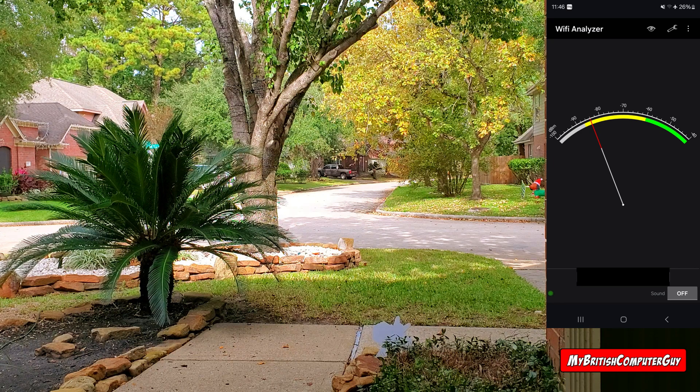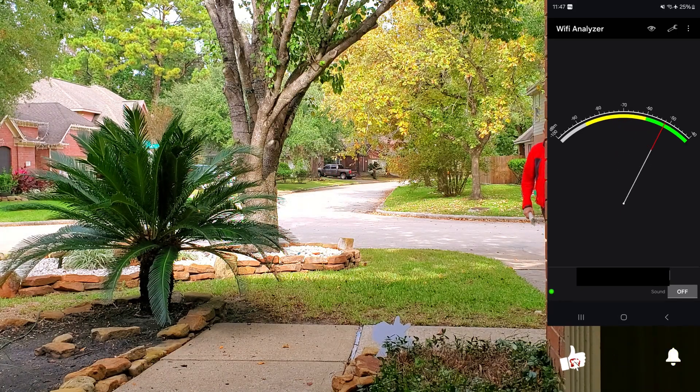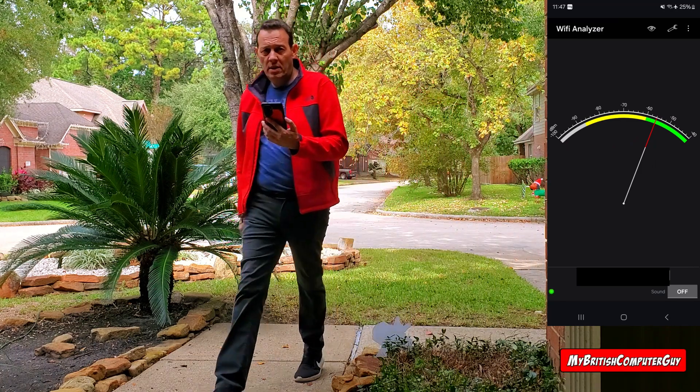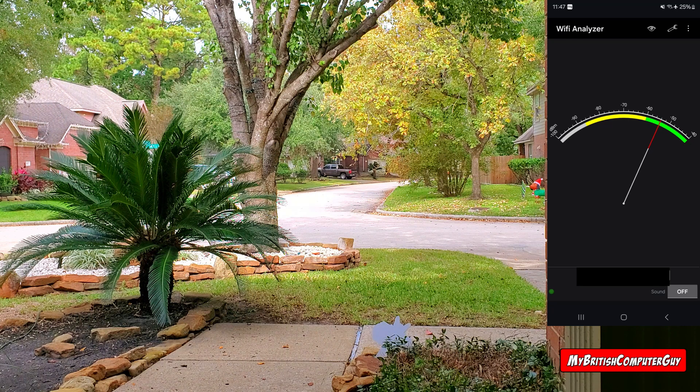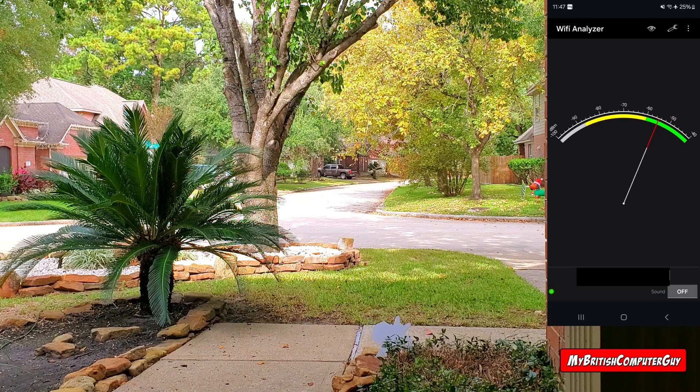All in all, the router performed really well — I got to the end of the street. Now let's go and try the actual ESP chips. The ESP chip connects to the router, and the WLED app on the phone connects through the router to the chip, so the signal is basically going out and coming back.